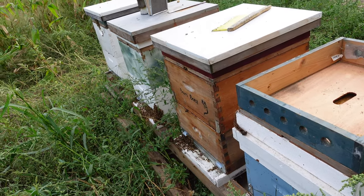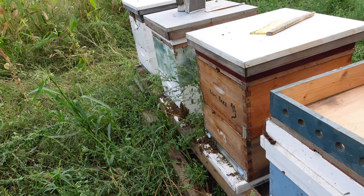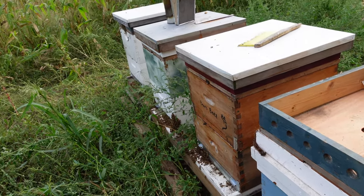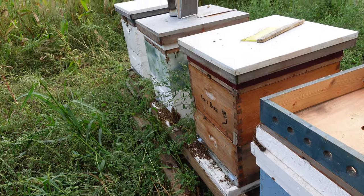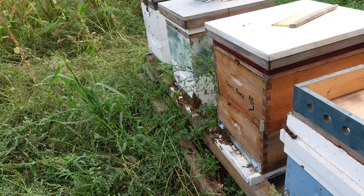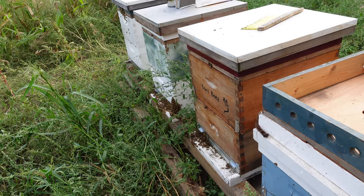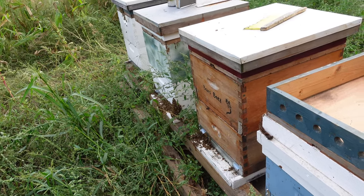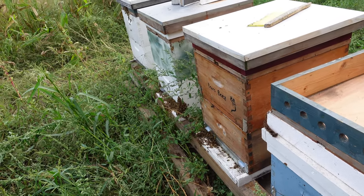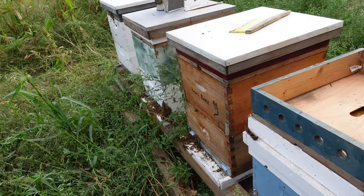With packages — what I'm referring to is I ordered bees from a company in Georgia. They send three-pound packages of bees with a queen in them. I have a video on how to install package bees from the spring. Anyway, I got about eight or nine boxes of honey from these bees this summer, which is really good for packaged bees in their first year.